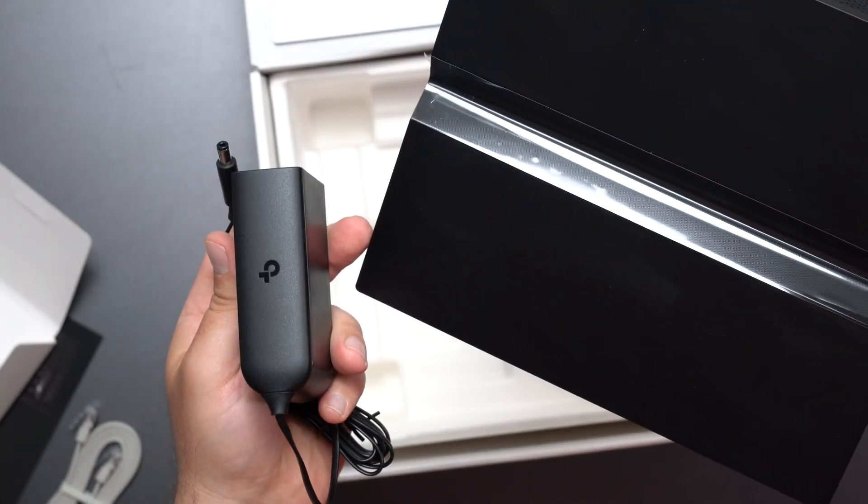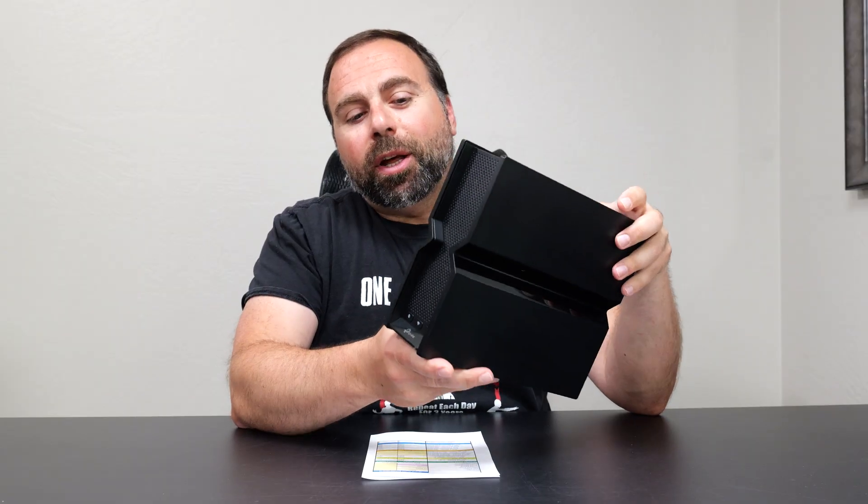It's been about a week since I unboxed this thing. I've been using it as my main router and so far so good — no drops or anything abnormal. I have 70+ devices and it was super easy to set up using the TP-Link Tether app, which we'll get into in a bit.